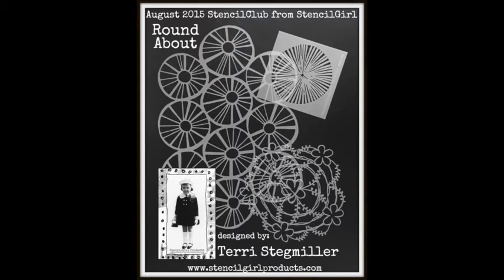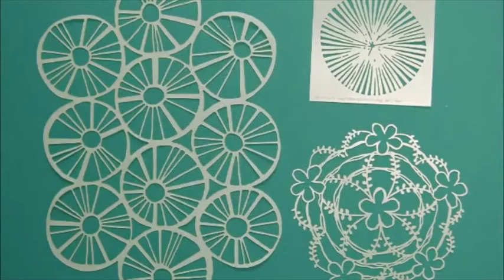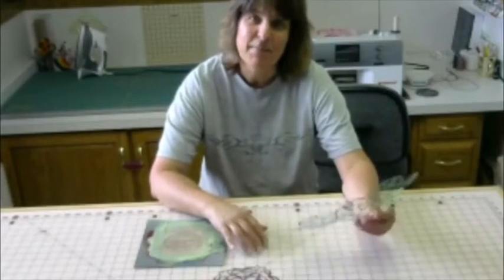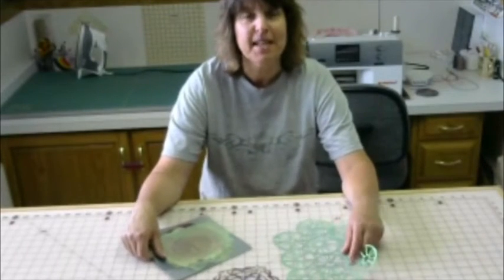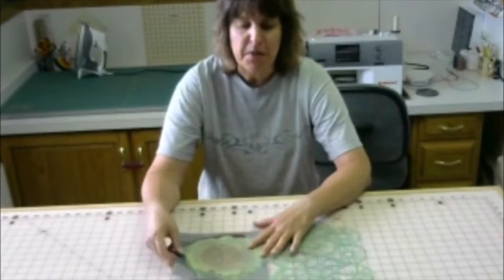Introducing Roundabout, the August 2015 Stencil Club stencils from Stencil Girl. Hi, it's Terry Stegmiller and I am bringing you the August Stencil Club stencils. I had so much fun with these.